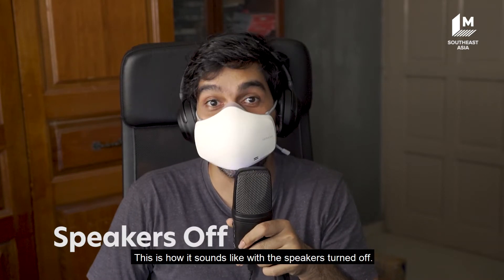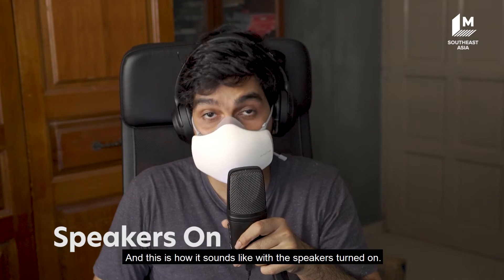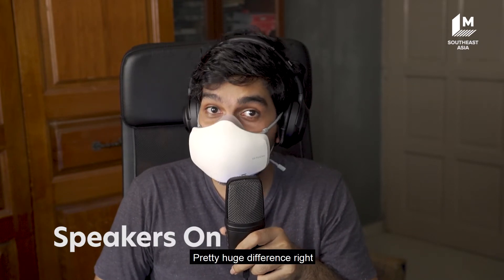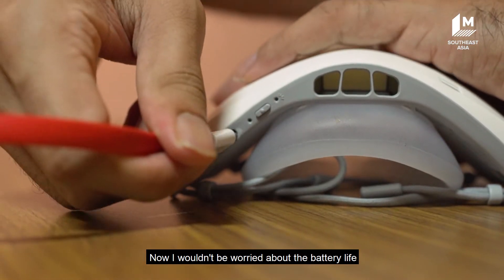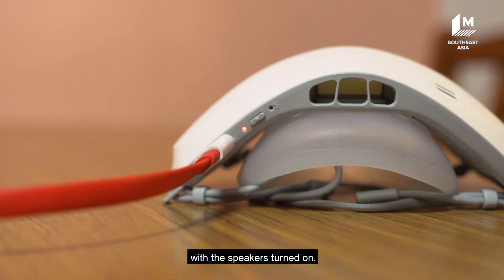This is how it sounds like with the speakers turned off, and this is how it sounds like with the speakers turned on. Pretty huge difference, right? Compared to someone wearing a regular face mask. I wouldn't be worried about the battery life because I was getting a full day of use with the speakers turned on.